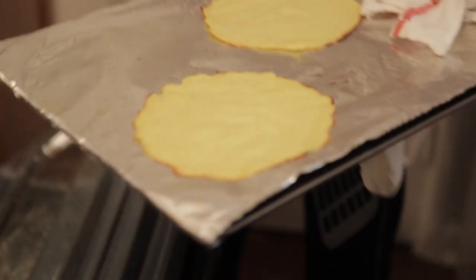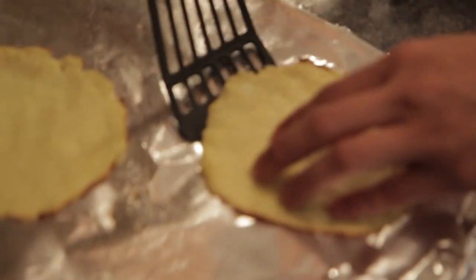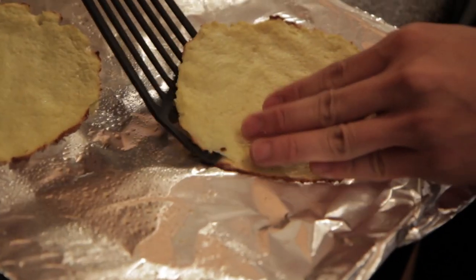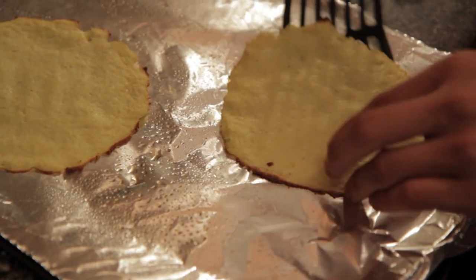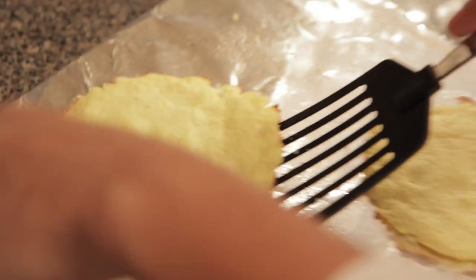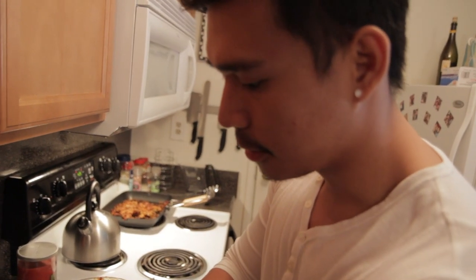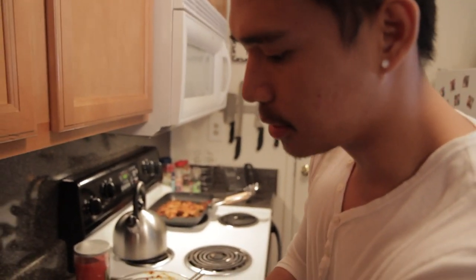Okay, they should be ready. You know they're ready because they're kind of browning on the sides. Just scoop them out — I'm using a fish spatula to take them out. If you don't have a fish spatula, you should invest in one because they're really handy. They're great for flipping delicate things like pancakes.